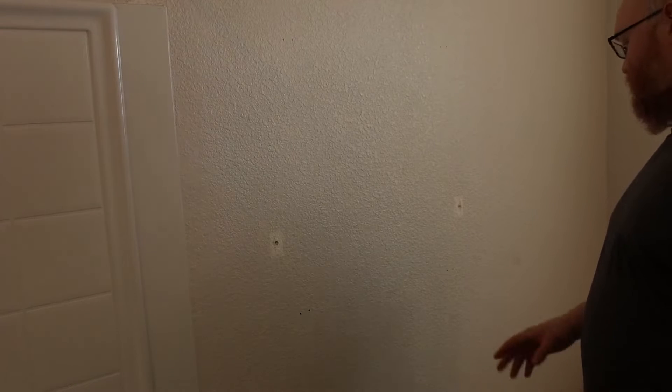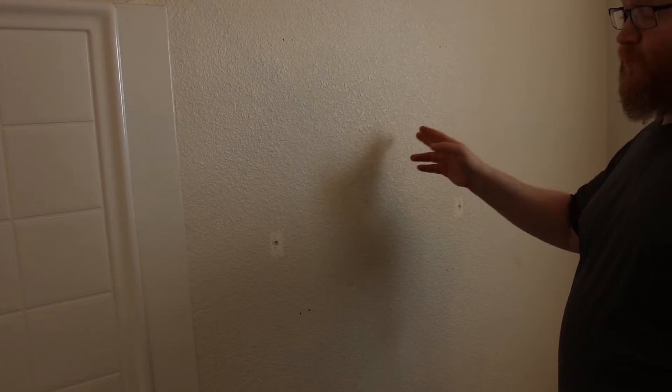Anytime you're going to be doing this, you do want to have kind of an idea of what's behind the wall, especially if you're in a bathroom. Because if you hit a pipe — especially if you hit a waste pipe — you're going to have a really bad day.